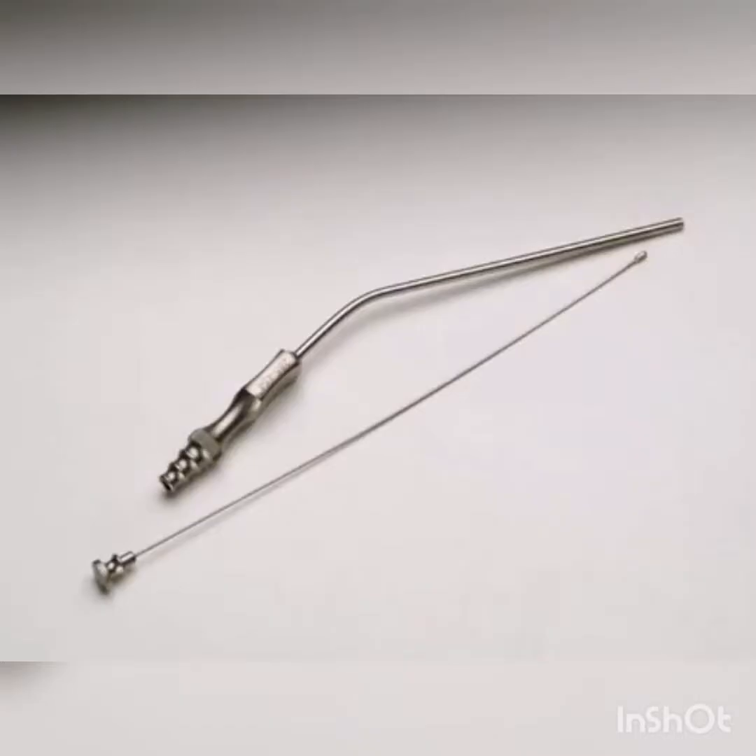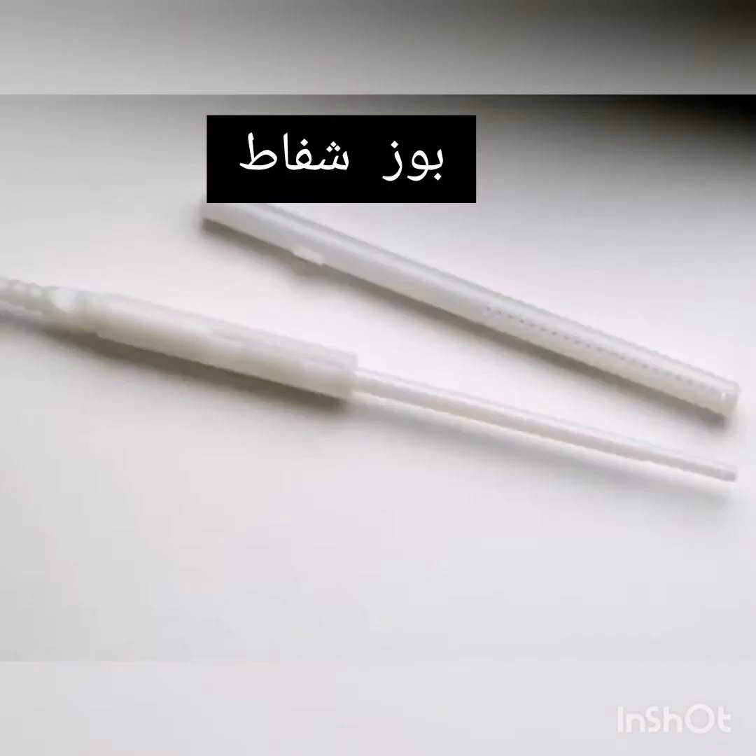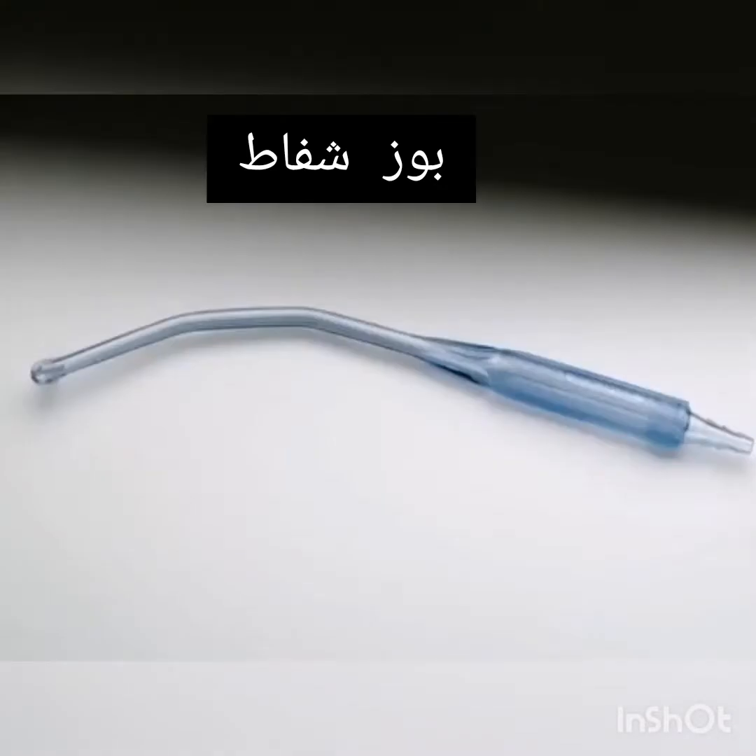Frazier Suction Tip. Pool Suction Tip. Yankauer Suction Tip.